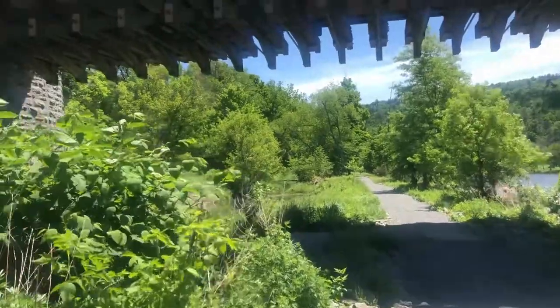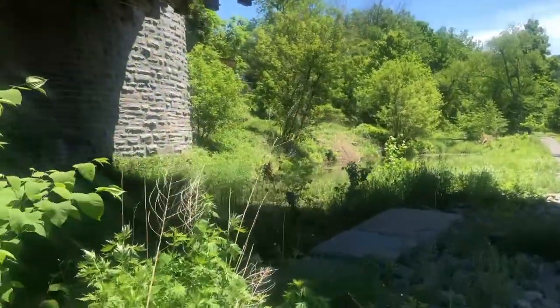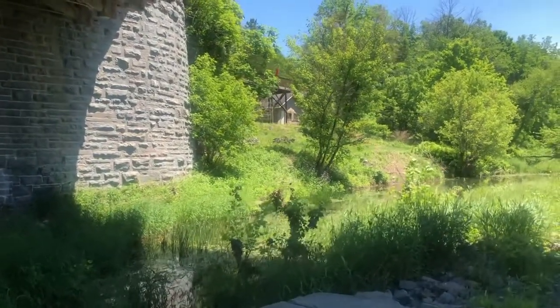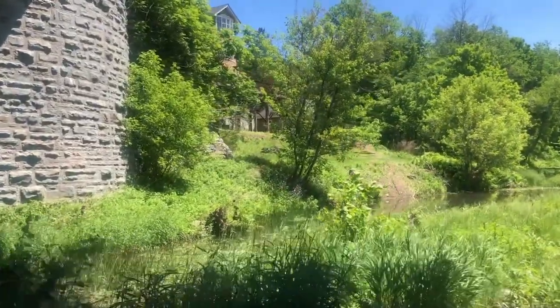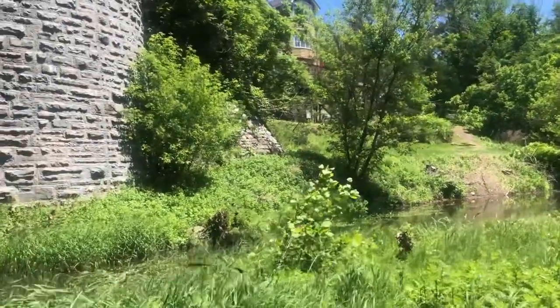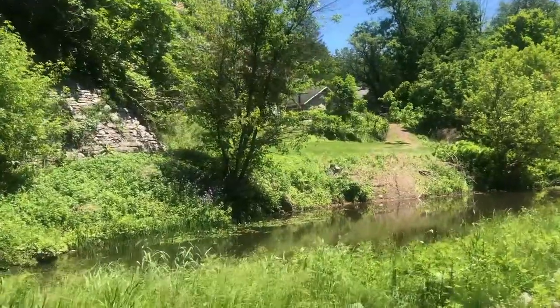There's this stagnant pool of water here. My guess is that this pool used to be the original path of the canal before the aqueduct was constructed — so this would be where they would connect and transfer the boats from the river to the canal.